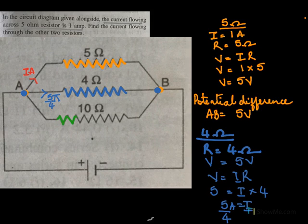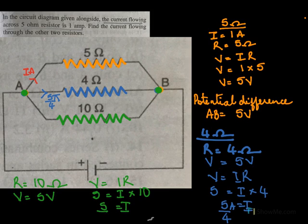Now for 10 ohms: when R equals 10 ohms, the potential difference across 10 ohms will also be across A and B, which is 5 volts. Using V equals IR: the voltage is 5, I we need to find, and resistance is 10. So I equals 5 by 10, meaning current is 1 by 2 amperes. So the current through 10 ohms is 1 by 2 amperes.